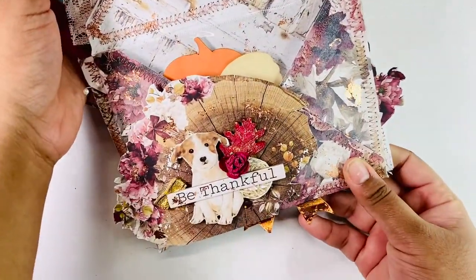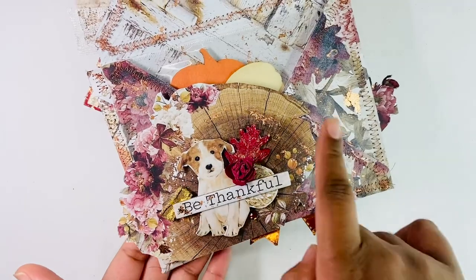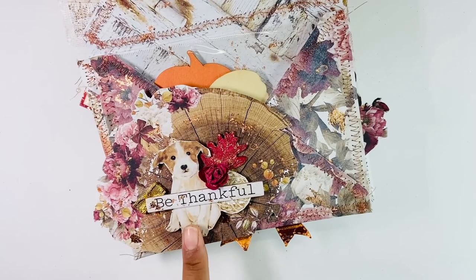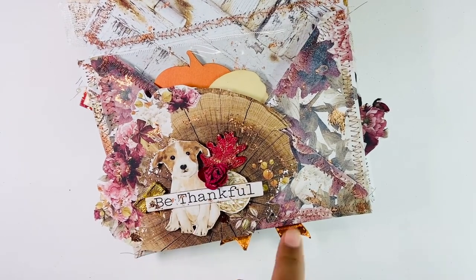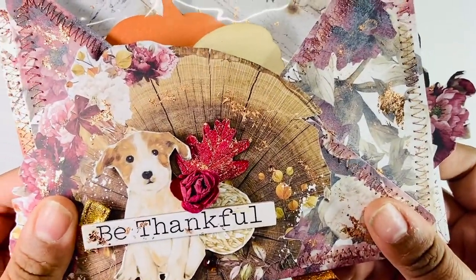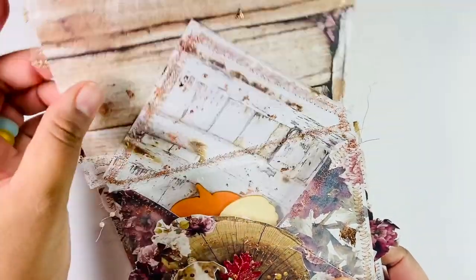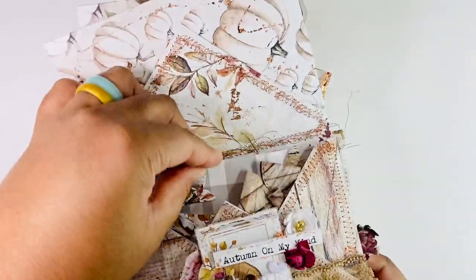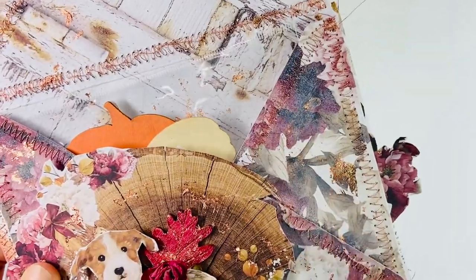This is my next envelope here. I used mainly one whole 6x6 page and just cut it down to be what I needed for this envelope since it is larger. This is a cut apart. 'Be thankful' is a Target piece. I have another bow, another flower, and this is also a Target piece that I colored with a marker. You can see what's sticking out of here. I added my double bows into this one. You can see more of the whitewashing and the foiling.